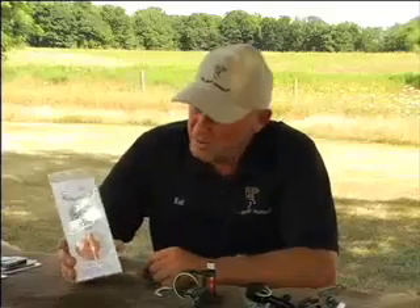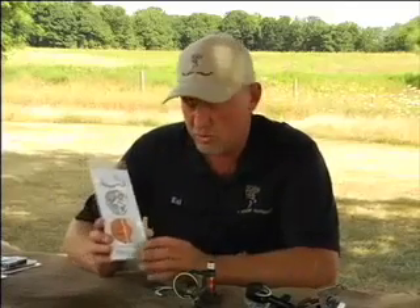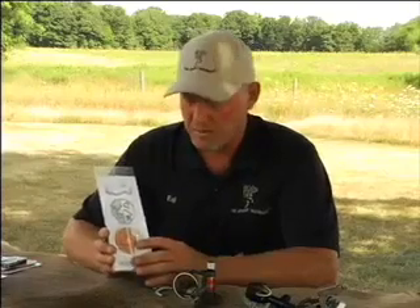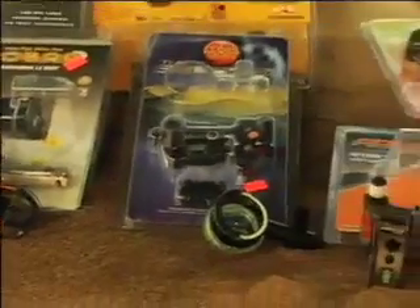Now we'd like to show you the three simple steps of mounting the Q&R. This is what you'll see after you purchase from the store: you'll have your Q&R and two pieces of 3M adhesive tape. The outside one is for most multi-pin sights, and the smaller piece will fit virtually every single-pin sight. I'd like to show you how to mount it on a multi-pin sight.